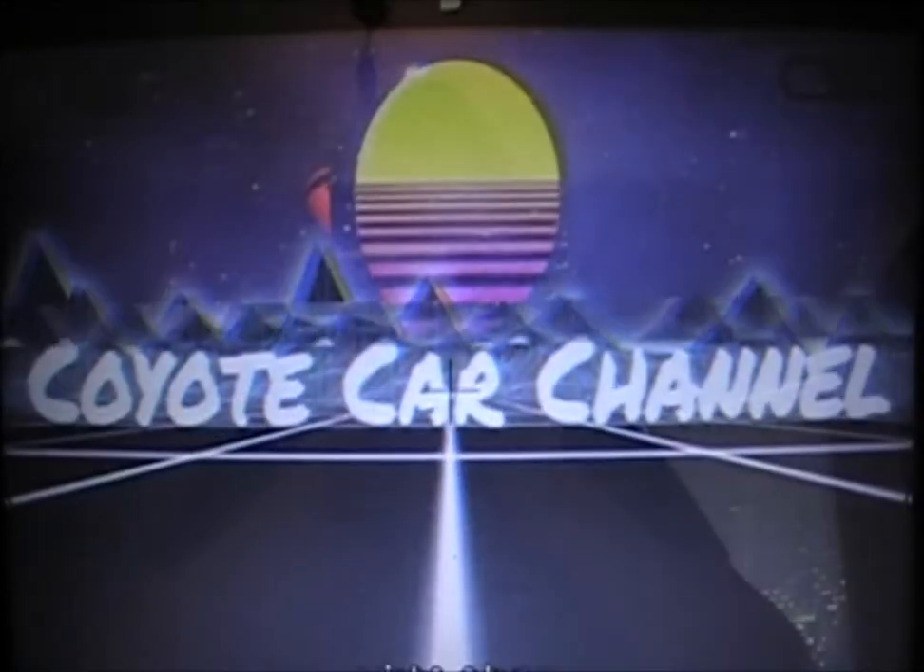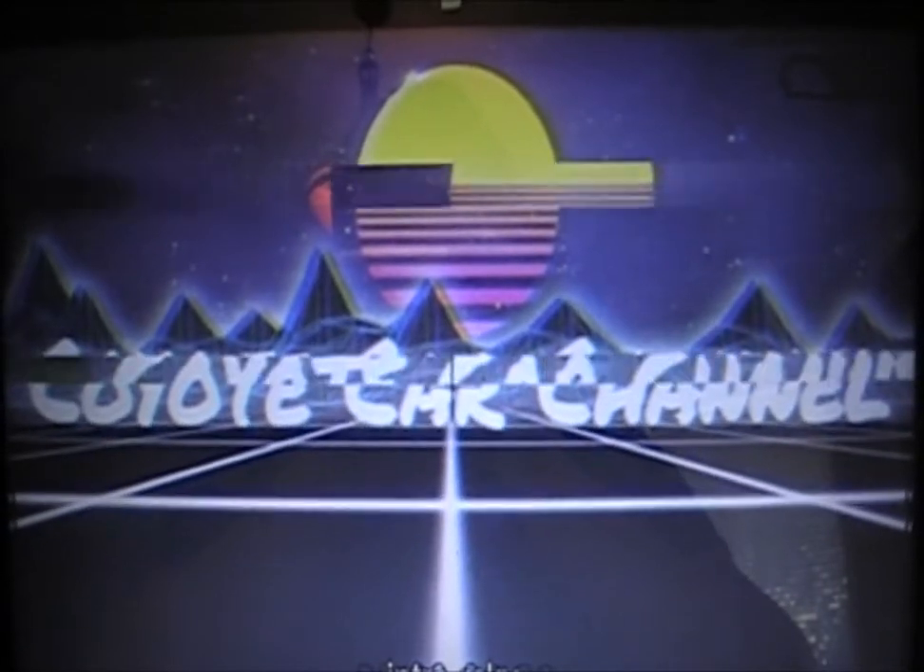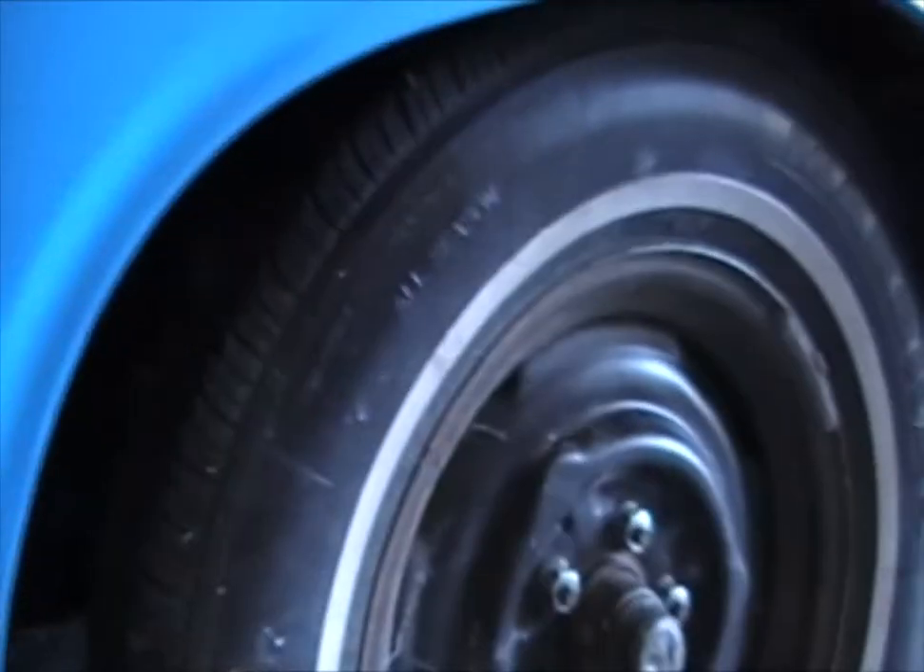In today's video, I'm going to show you how to check some tire treads, so let's get to it. There are a lot of different types of tires — we've got regular car tires, like this one here on my dart.